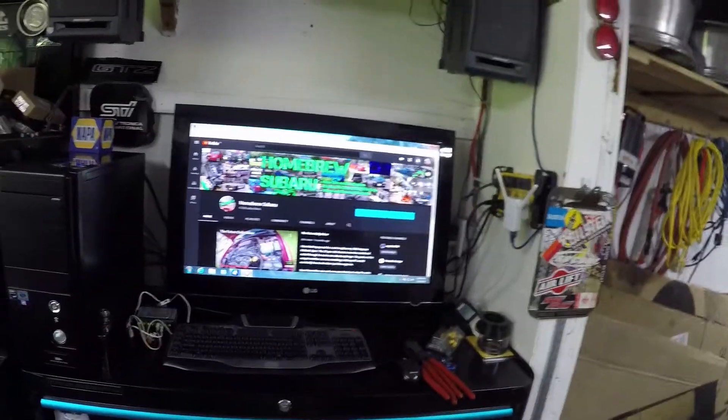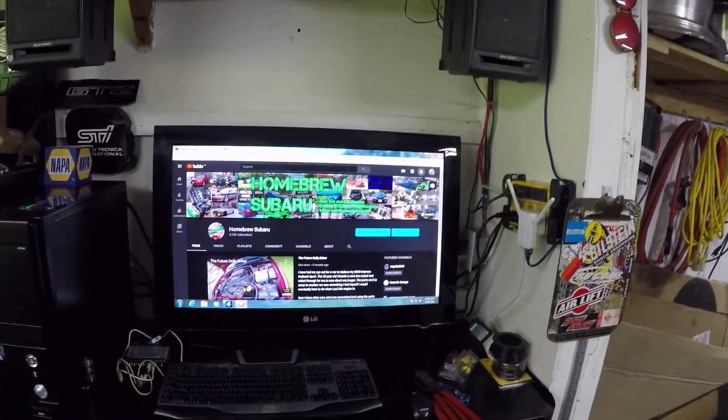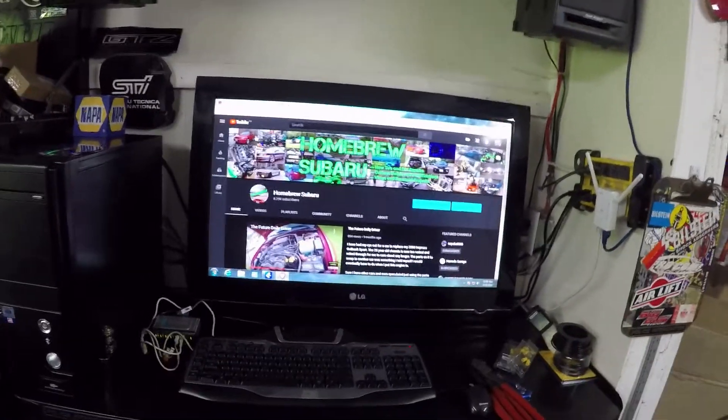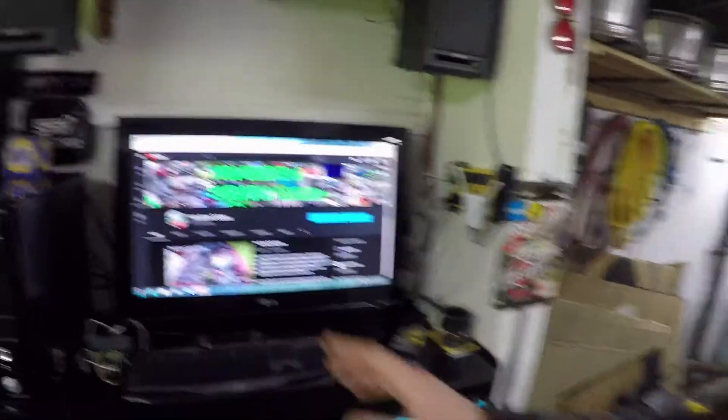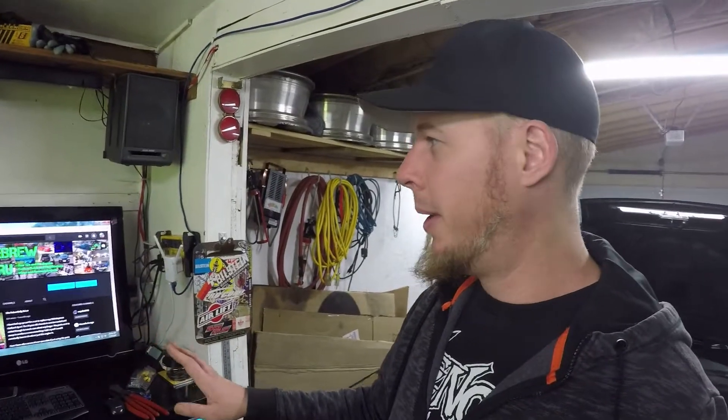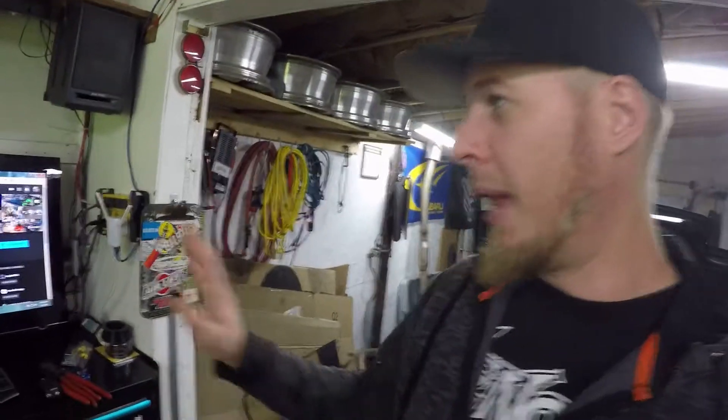So I ordered a new power supply off Amazon — just a cheapy — put it into this machine, took the hard drive from the other machine, and put it in here. It's an old machine running only two gigs of RAM, but I finally got a copy of Windows 7 installed. Then I decided that this old 720p 32-inch television I bought about ten years ago wasn't being used for anything, so it's coming out into the garage. For now it's a perfect little desktop — not very fast, but I have all my repair software on there and I can jump online to play music or get repair and part information.